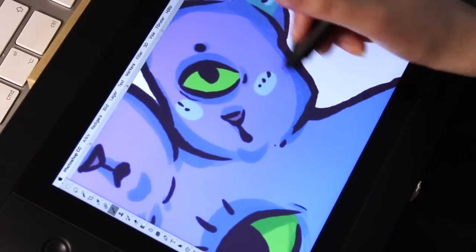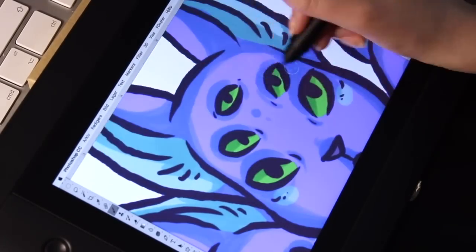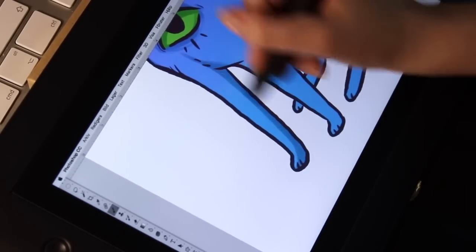You can also customize the shortcut buttons for different programs, like Illustrator or Photoshop, which is what I'm using. I use the keyboard shortcuts though, because that is what I'm used to.